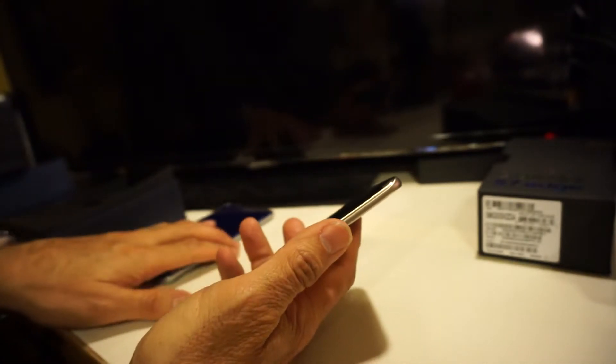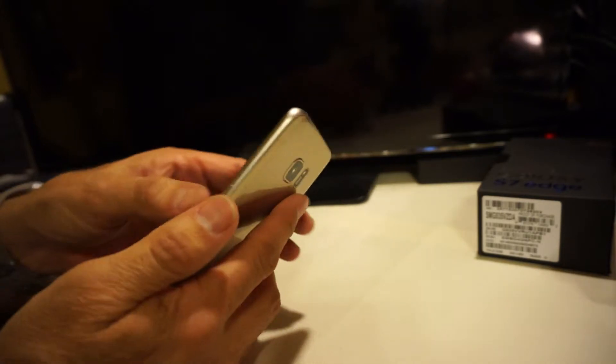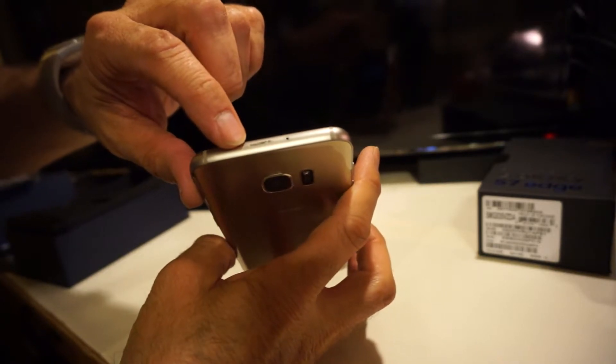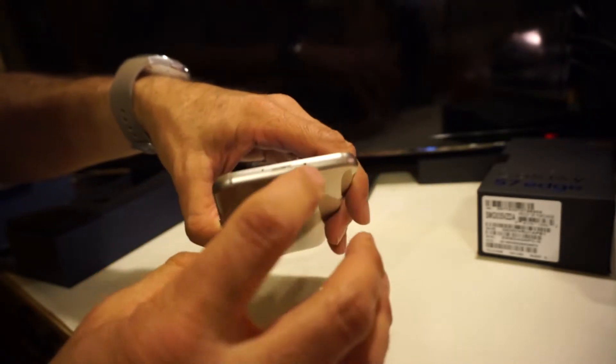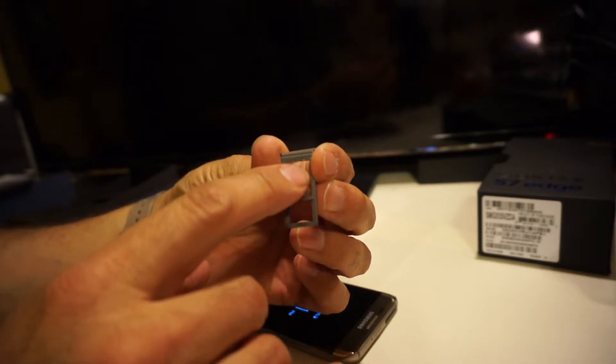The power button placement is similar to the Note — they bring it down so when you're holding the phone it gives you easier access to turn it on or off, rather than reaching all the way to the top. At the top you have another microphone and the micro SD and SIM card tray. I'll use a paper clip to eject it — it's all in one tray.